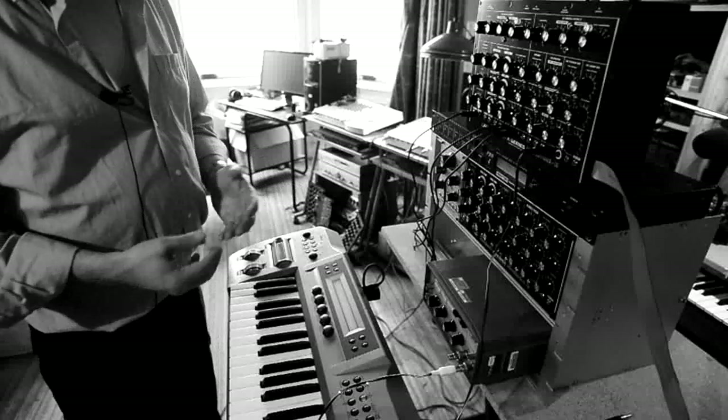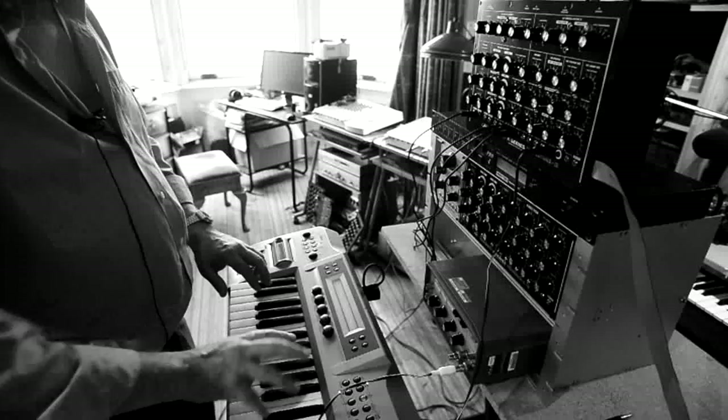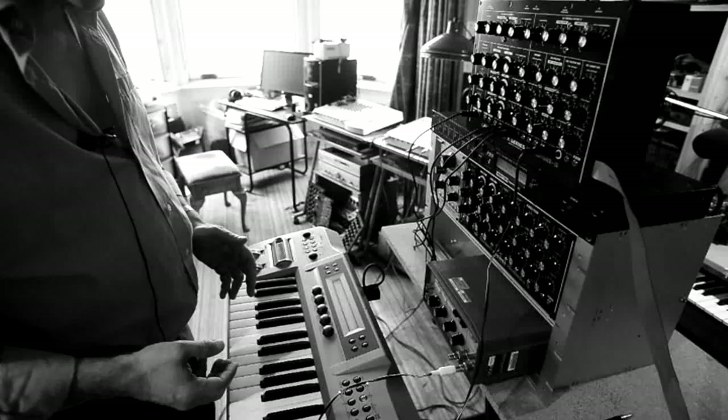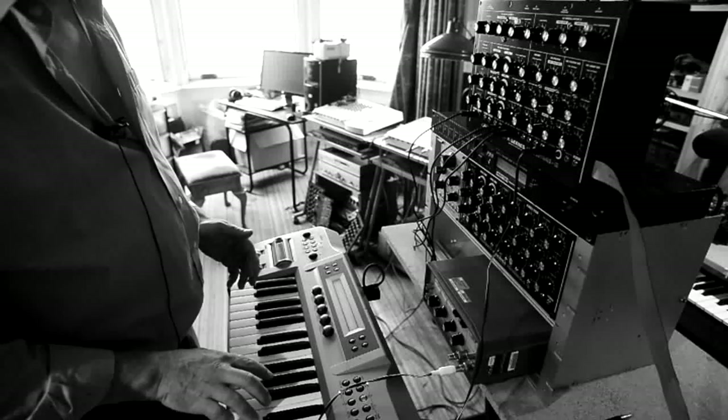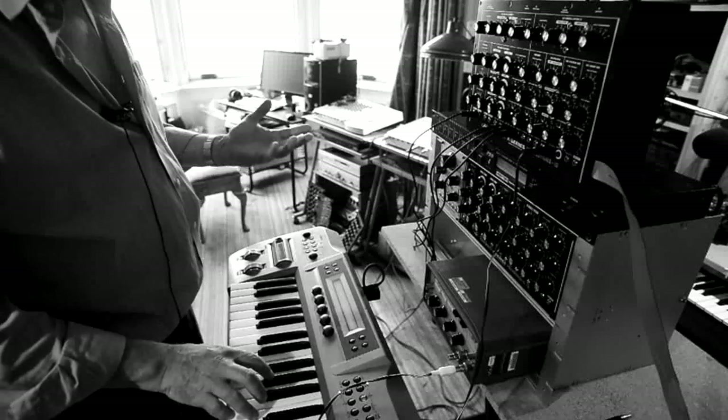It has to be said and done that there is a technique to playing this. Maybe the term is legato — you cannot play it the way you would play a piano precisely. You have to play three note chords if it's set to three note, but nonetheless.